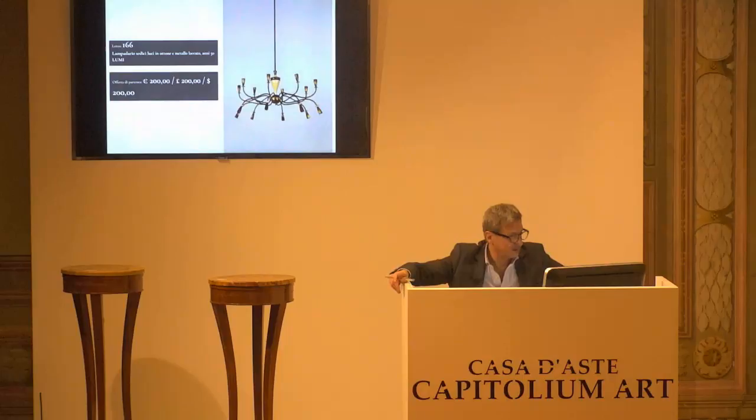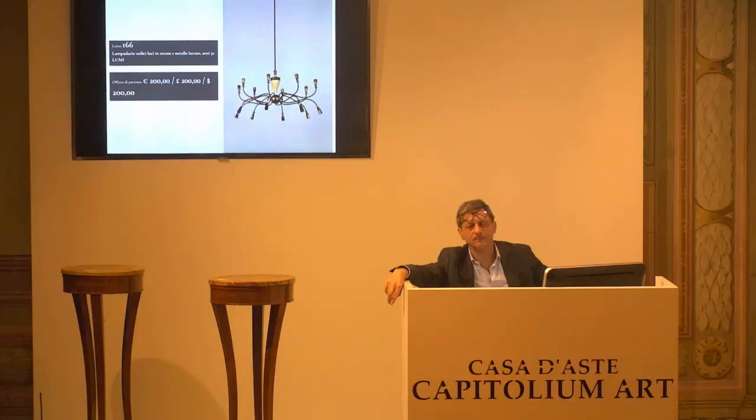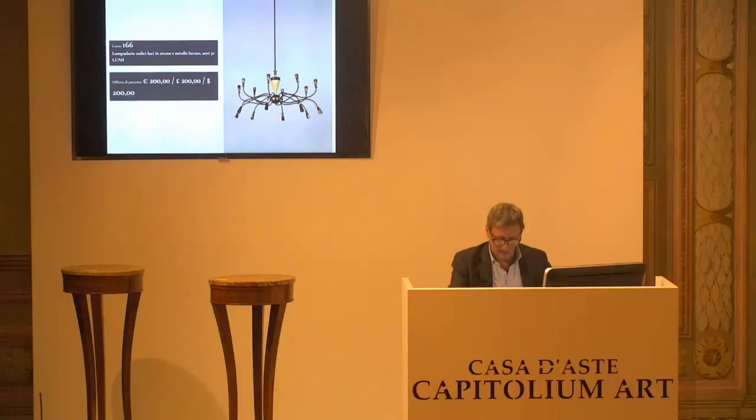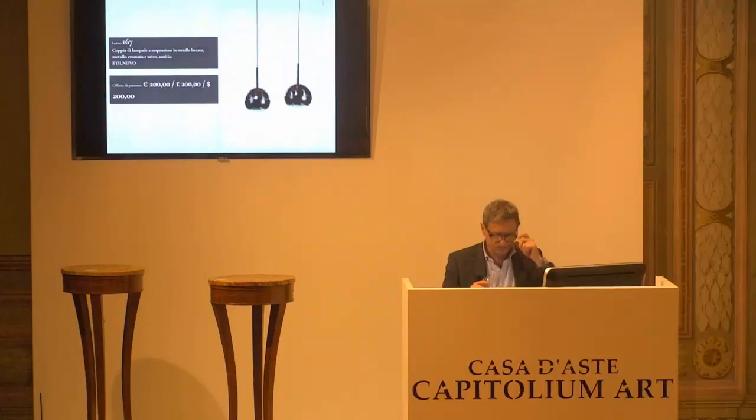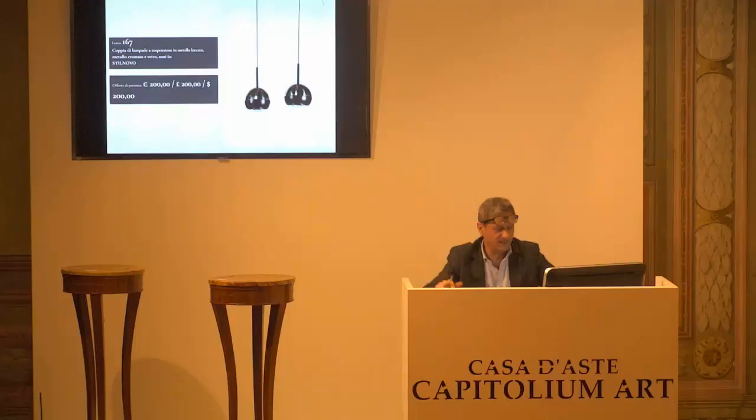L'8166, Lumi Milano, grande lampadario, 16 luci. Base d'asta da confermare, è di 200 euro. Per la prima, per la seconda. Coppia di lampade a sospensione, Stil Novo. 200 euro la base d'asta da confermare. Per la prima, per la seconda e per la terza.